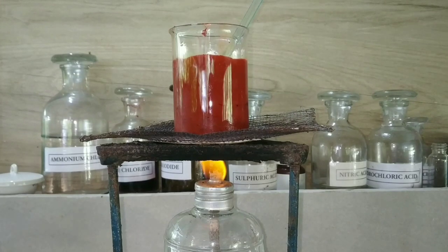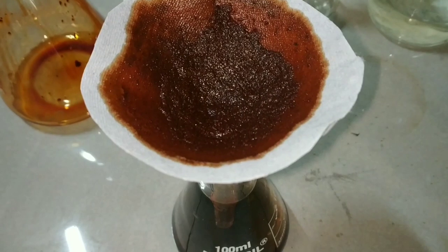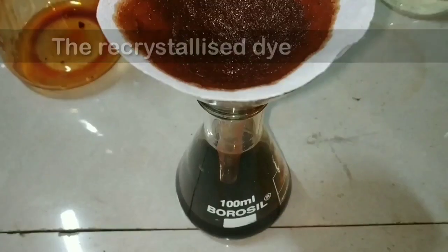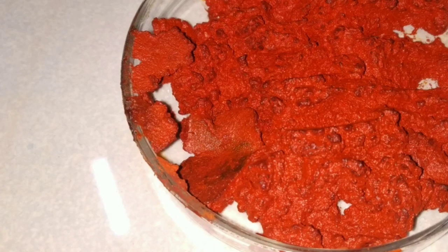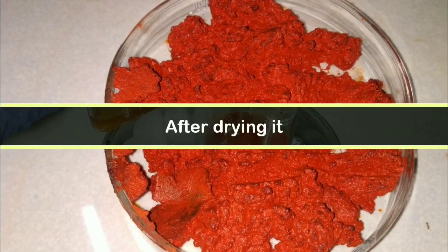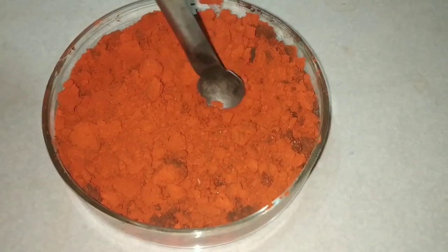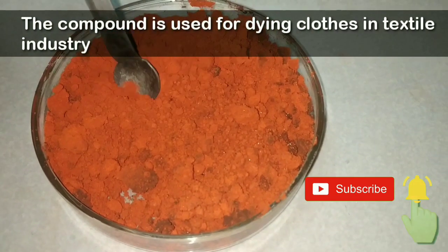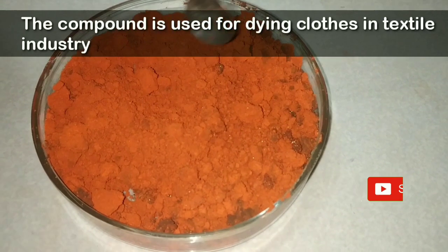After warming the solution, I filtered it out and the filtrate was cooled, obtaining crystals on cooling. The rest of the dye was washed with acetic acid. After drying, you can see the 2-naphthol aniline dye. This compound is used for dyeing cloths in the textile industry.